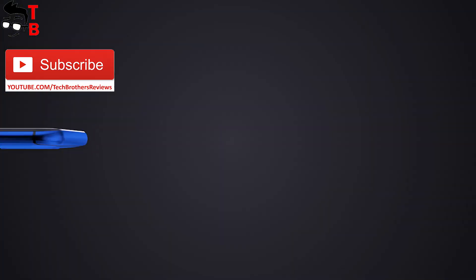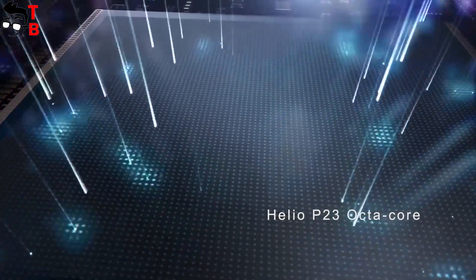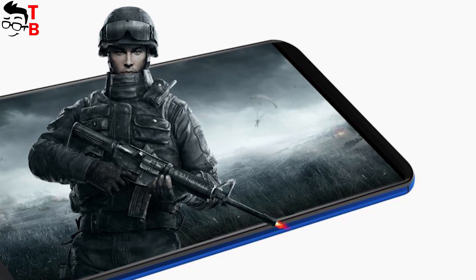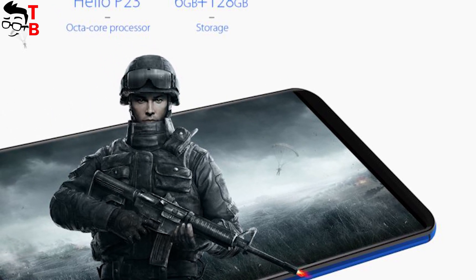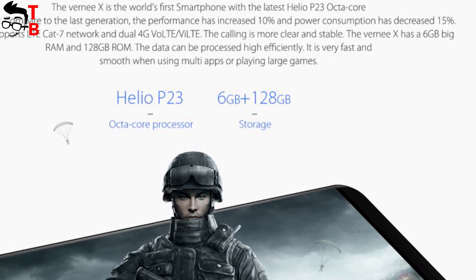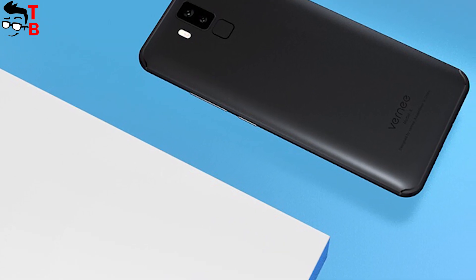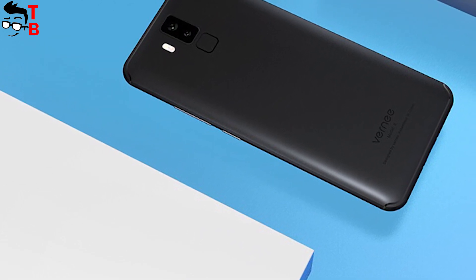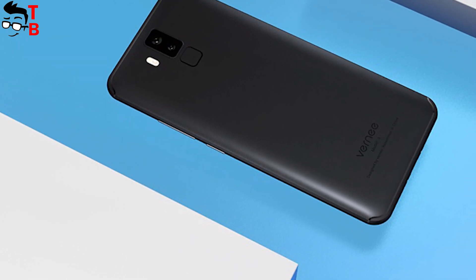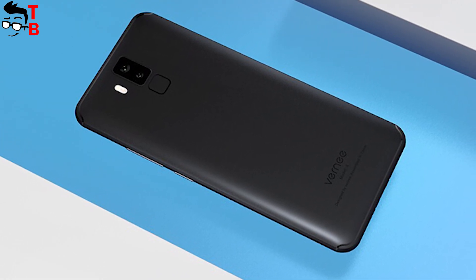As for the hardware, Vernee X is the first smartphone with the new chipset Helio P23. It supports 2K resolution, dual 4G, and a maximum frequency of 2.5 GHz. Vernee X is also equipped with 6GB of RAM and 128GB of internal memory. At the moment, we do not know benchmark results, and we are waiting for the official release to see real performance.